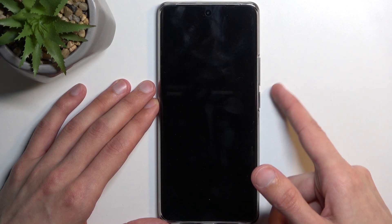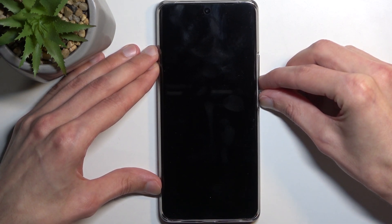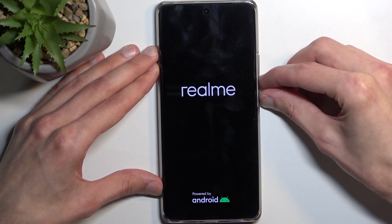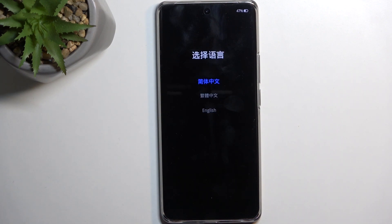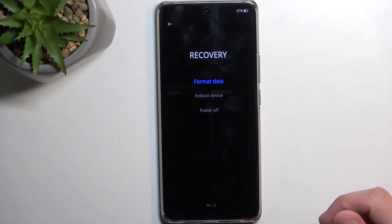Once it does, hold the power key and volume down at the same time. Once you see the Realme logo, after a moment you can let go. You'll see recovery mode in tiny little text in a corner. Once you do, let go and from there simply wait for this to show up, and here we're going to select our language.